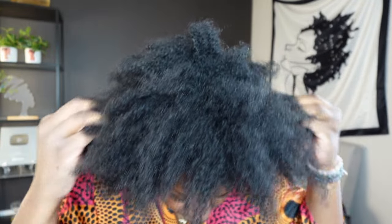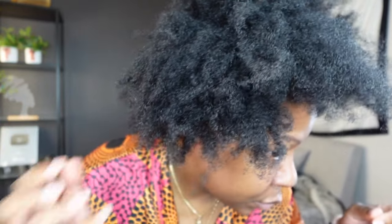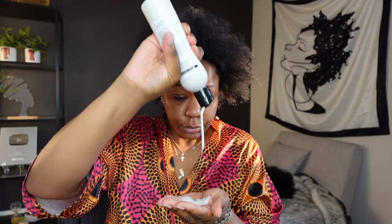Hey guys, welcome to my channel for a hair video — it's been a minute! I had a great wash day today. This is my hair freshly washed and still wet — my natural texture with no product in it. I used a bunch of different products from different brands, but everything worked so well together. After washing I still use the LCO method — liquid, cream, oil — and I'll link all the products down below.